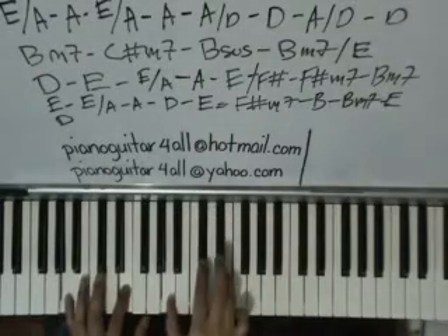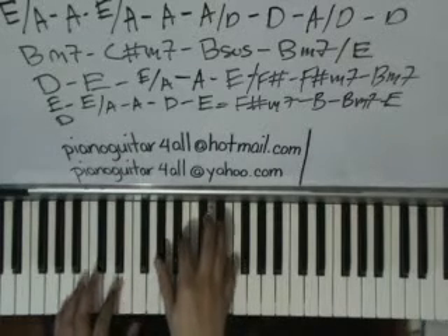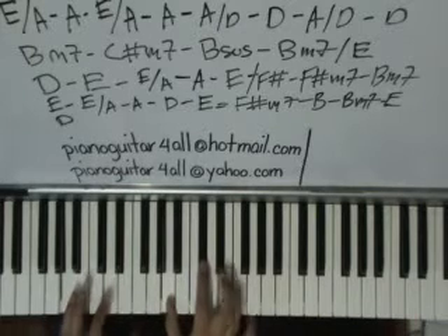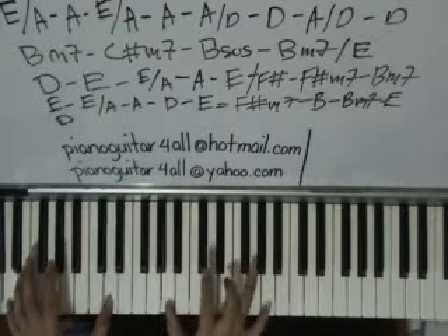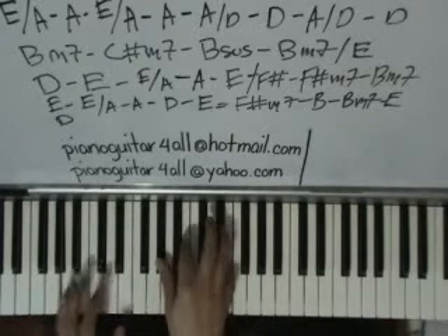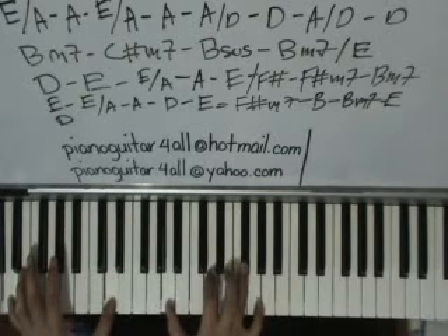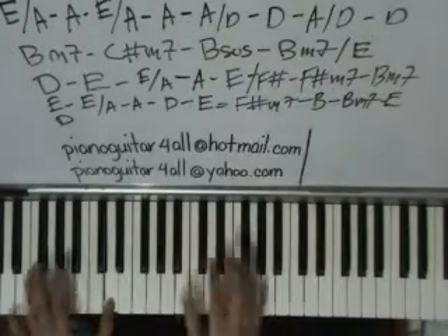Alright, we start singing right now. Okay, here we go: "Don't wanna open your heart, you're afraid from the start, that a new love's gonna let you down. There is something you should know, before you give up and go, I don't believe in a run around." So yeah, that's the first part — just two times, two times. And then...